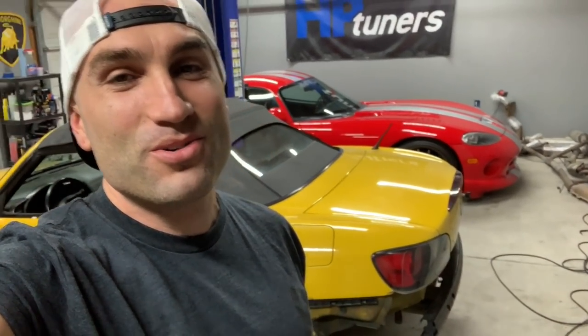Thanks so much for watching. If you're stopping in for the first time, smash that subscribe button and turn on the bell so you're notified of all the latest videos. We're moving very quickly with this build — updates include the clutch showing up this weekend and a ton of bodywork to tackle. If you like this video give it a thumbs up, it helps the channel. Once we're done with this build we're going to be starting something else, so stick around. We'll see you on the next video.